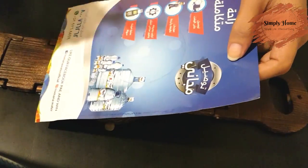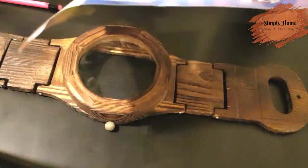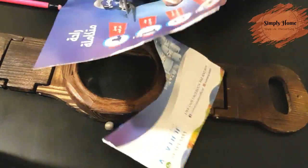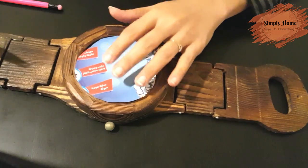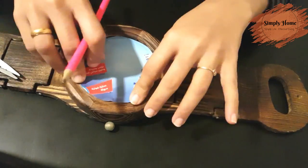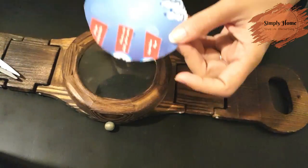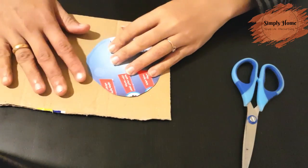I am going to put a reference to it. Just cut the paper on a cardboard piece. We cut this cardboard piece using the photo as a base.